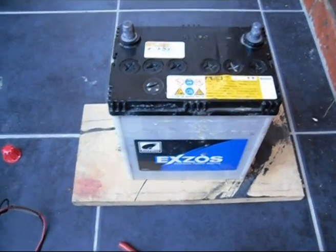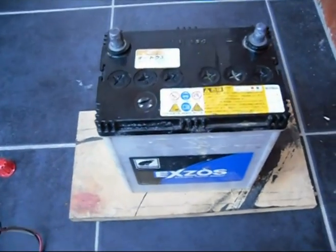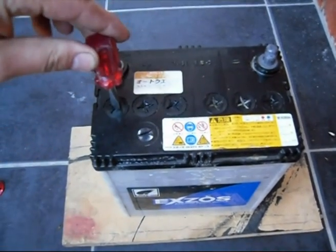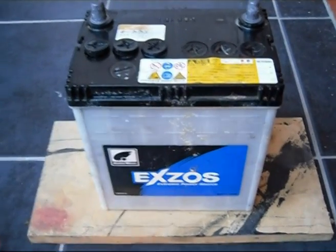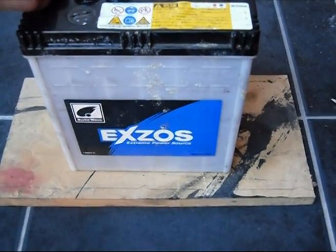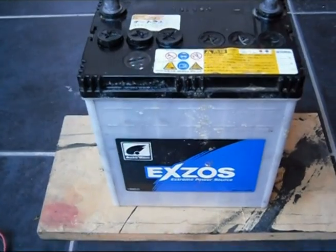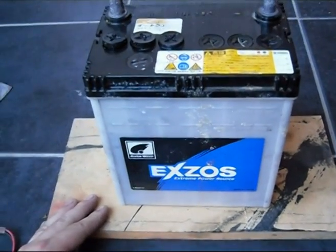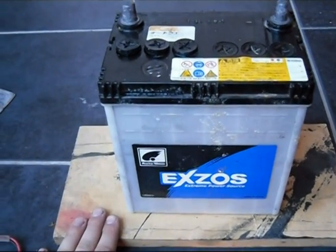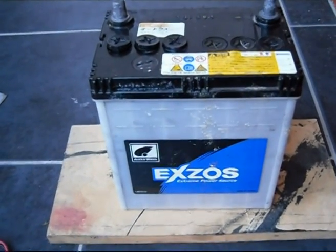Before you connect the clamps to the battery, if your battery has these plugs here, remove them. After removing these little plugs, don't take them off all the way — they can just sit on top. It's just meant to breathe. Make sure your battery is sitting on something wooden, cardboard, or plastic. Just make sure it's not sitting on any concrete because it will help wreck the battery.